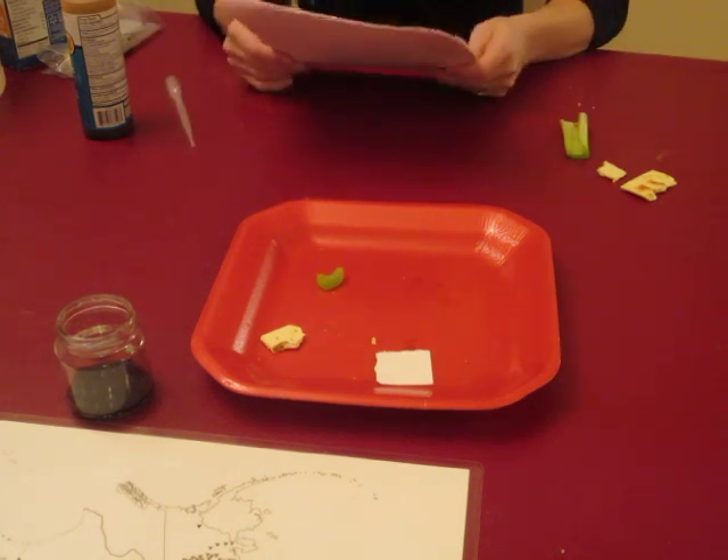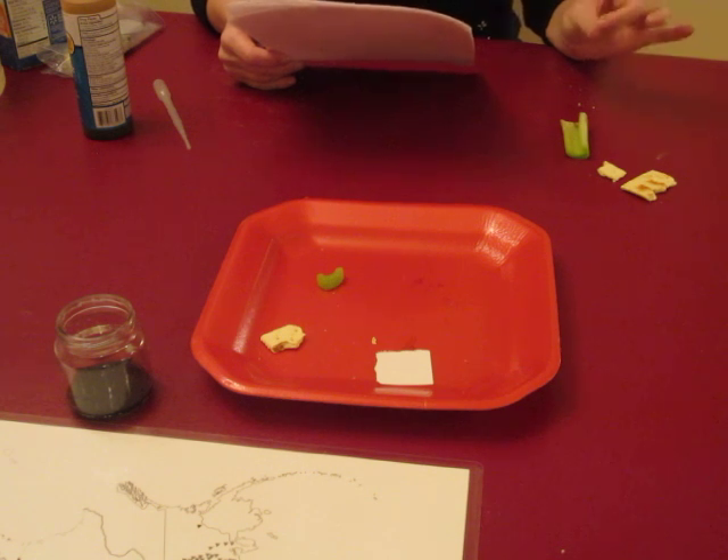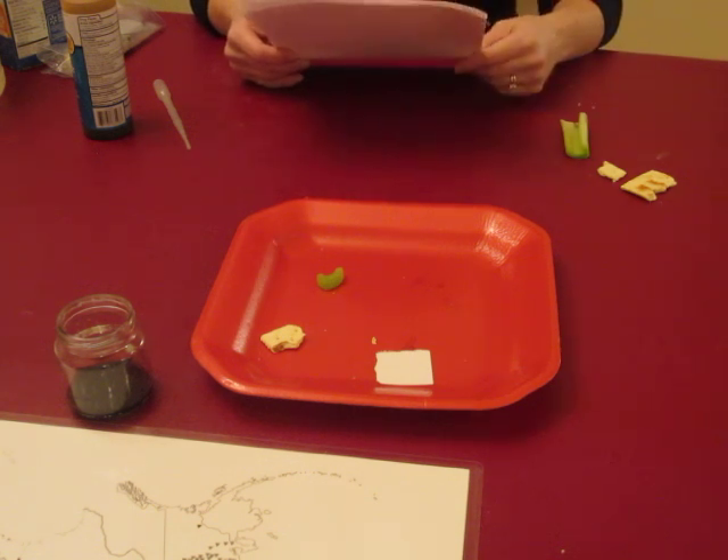Tutors, you'll see on your science sheet, we're going to use paper, cheese, bread, celery, cracker, sugar, apple slice, and potato.